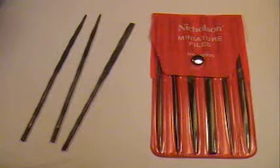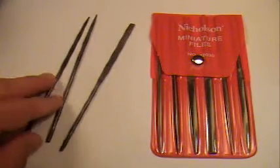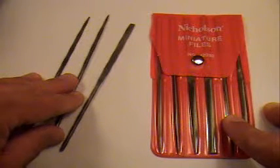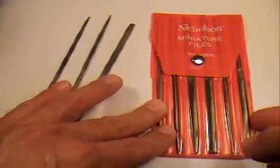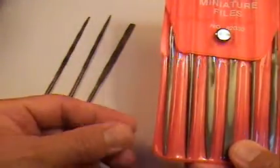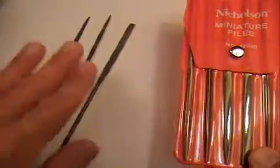First up are the metal files. These will be used for filing the flash and extra trim off of your metal miniatures. The ones on the left are the official Games Workshop metal files. The other set I got at Home Depot — both sets retail for about $10 to $15. You just want to look for metal files that have very narrow spacing on the files themselves, as that will give you a smoother finish.